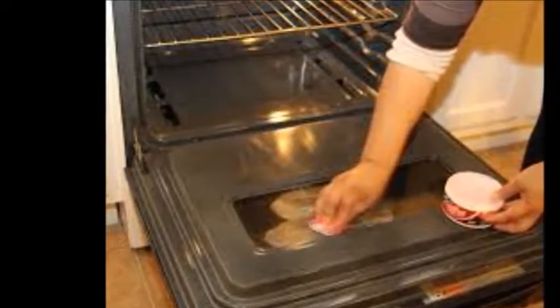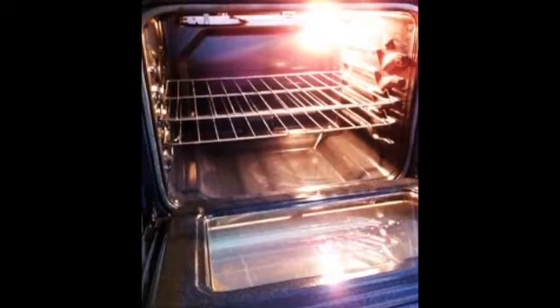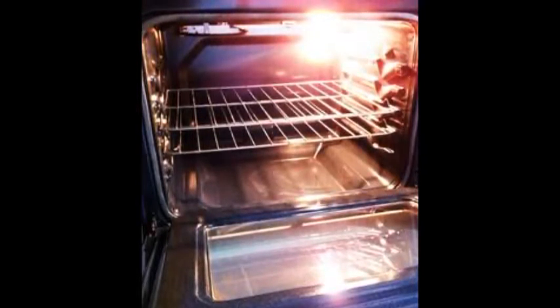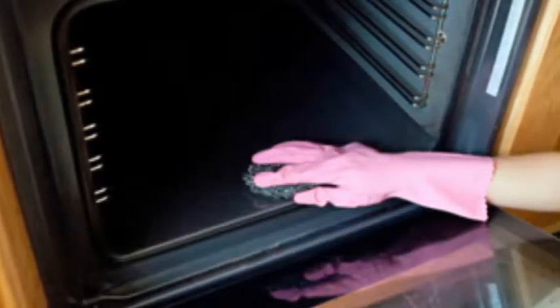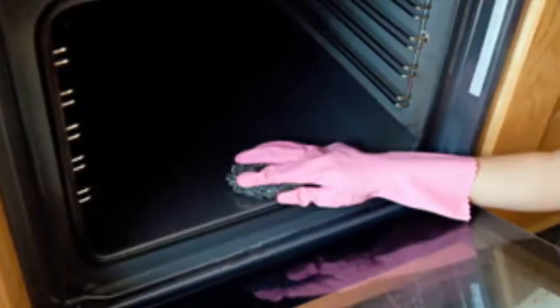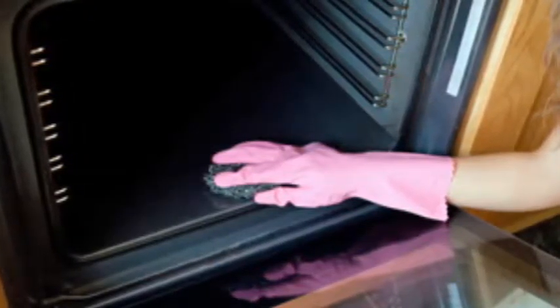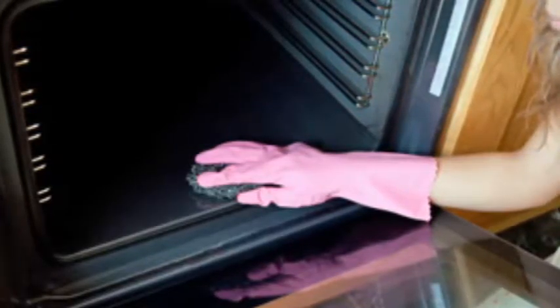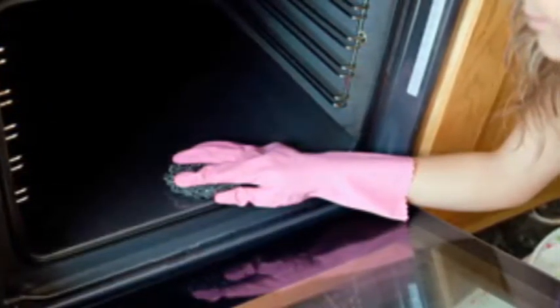Let the oven cool for at least 2 hours following the cleaning cycle. Open the oven door and sweep out the ashes with a small brush and dust pan. Wipe the oven clean with a wet rag. Clean the oven door by scrubbing the inside with a clean rag and a misting of a kitchen cleaning product. You can also use a vinegar and water solution to do the job. Clean the oven racks by scrubbing them in the soapy water, then rinse, dry, and replace them in the oven.